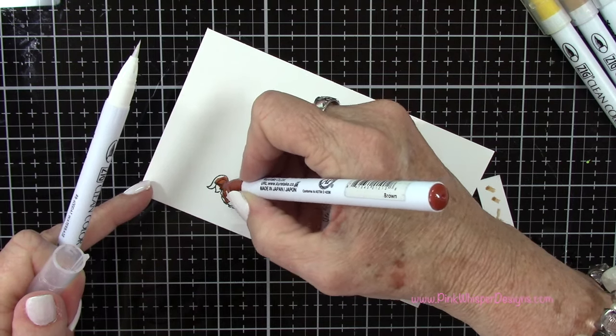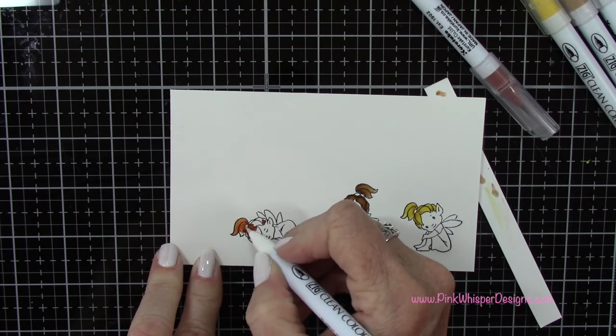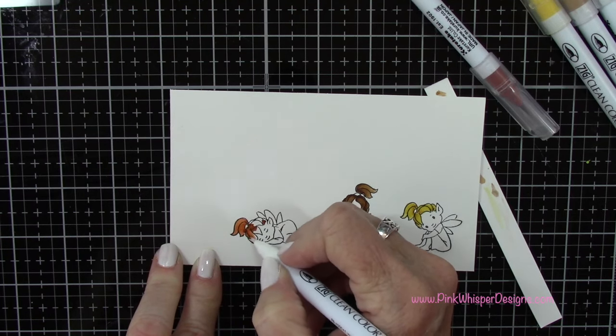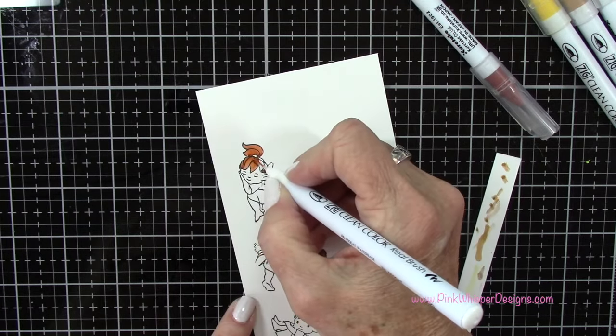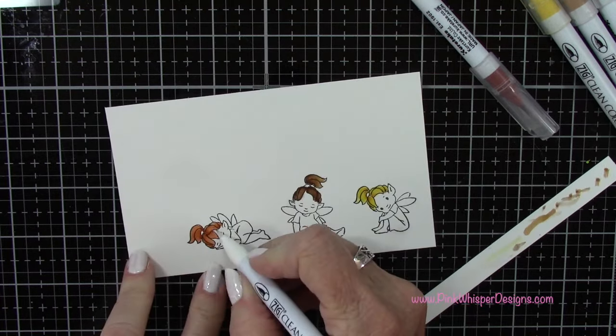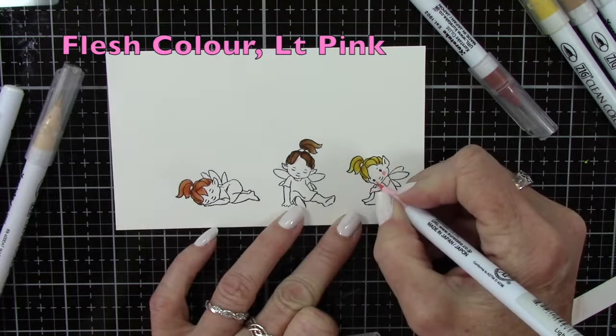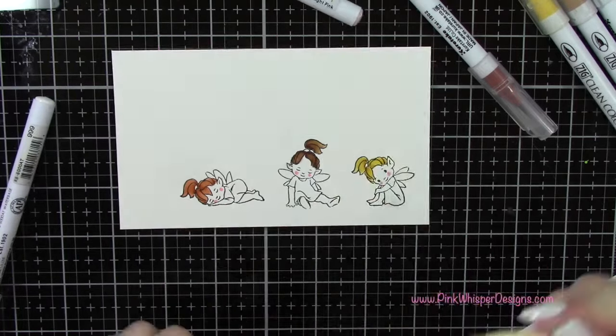I'm doing all the hair first, and I wanted all their hair to be different colors. I've got kind of a blonde-brown, and then this brown has a little bit of a reddish tint to it, which I like using for hair. Then I'll switch to the flesh color and the light pink to do the skin and the cheeks.